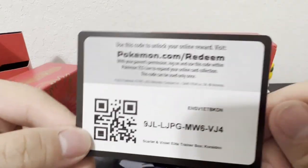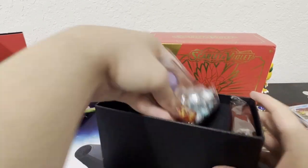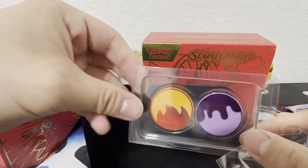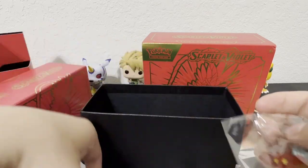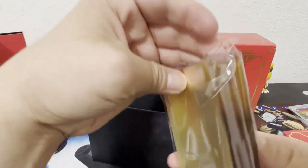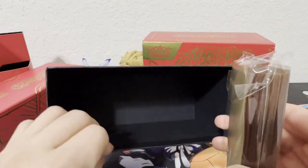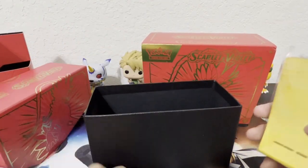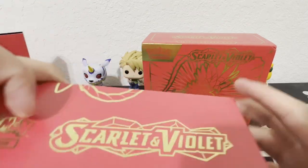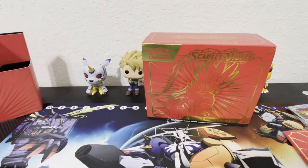Here's a code card for you guys. What else is in here? It comes with these new coins — I think these are coins. I think I'll be using these sleeves. Alright, let's put everything back and get to opening the packs — nine in total, let's see what we can get.